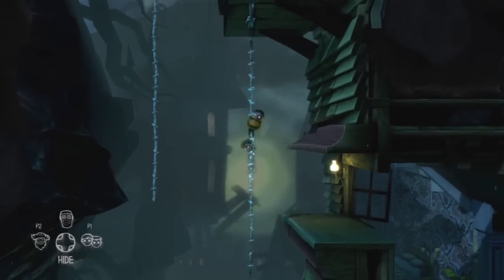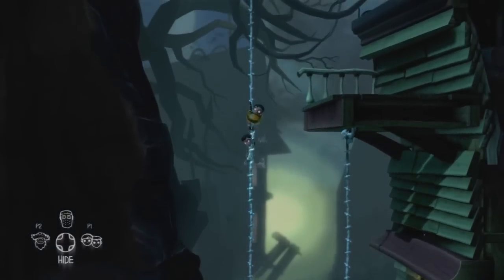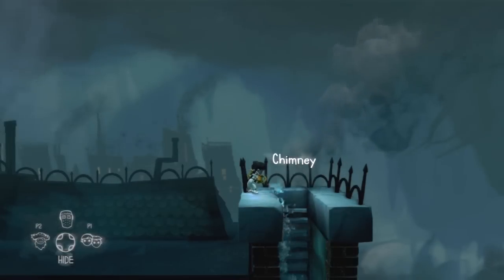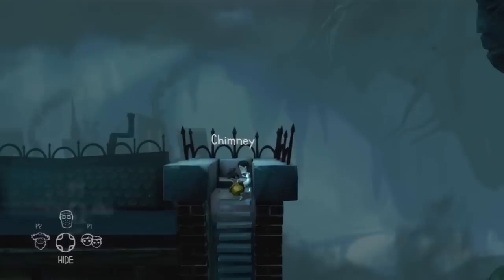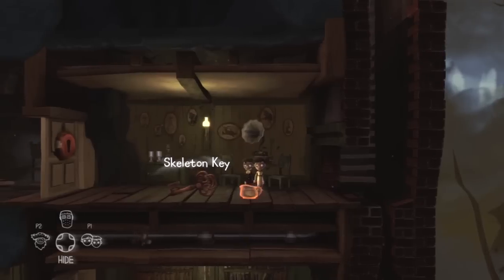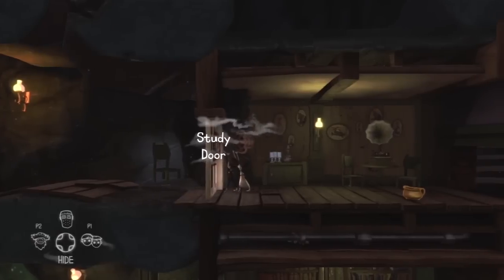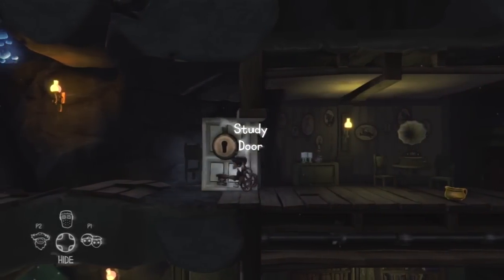We jump across these ropes and then across onto the roof of the house, then we get to the chimney. If we empty the chamber pot down the chimney, that'll put out the fire and allow us to climb down the ladder, which takes us through into the living room where the skeleton key is. Now we have the run of the house, so we can get out of the study.